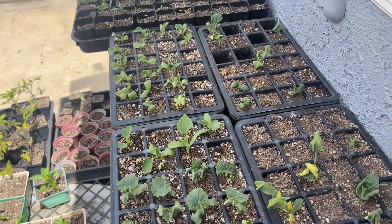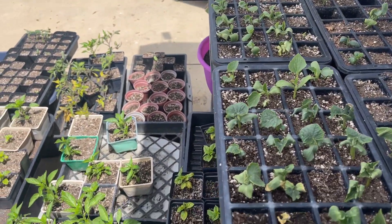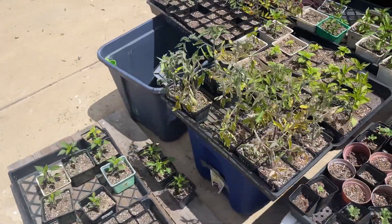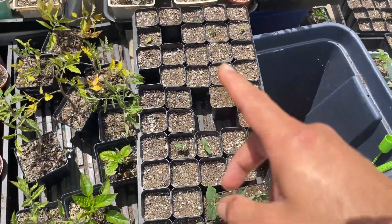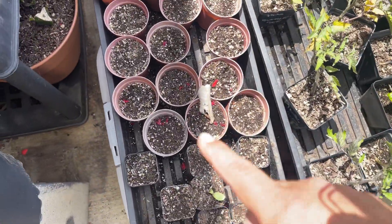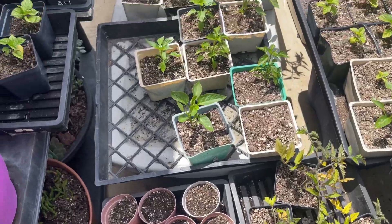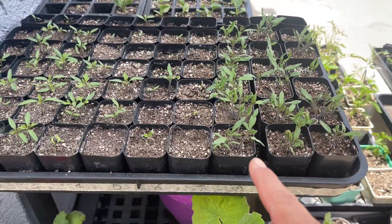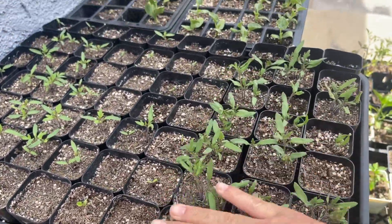These guys aren't doing all that hot — I haven't checked on them in probably a week. Thankfully that rain helped last night. We've got some peppers, more peppers, tomatoes, beans, a mix of beans and sunflowers, some more tomatoes, some peppers. And these here are all green zebra tomatoes from Home Safe Seed — they're doing fantastic.